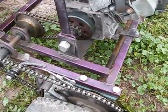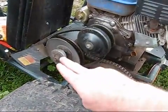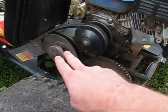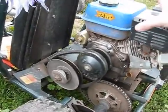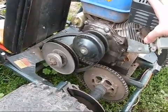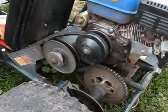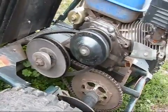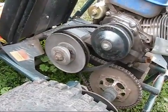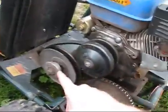Torque converters are the same way. This is a Comet 30 series, and you can get a Comet 40 series or 44 series for larger, higher-horsepower engines. You can also go to more professional grades, like what you'd find on drag racer carts — those things look seriously badass. You can even get them for snowmobile engines and all sorts of different applications.